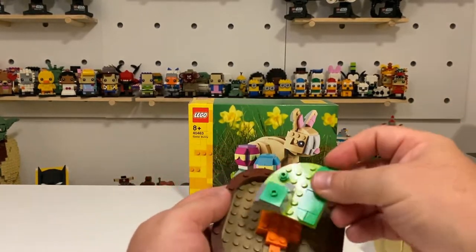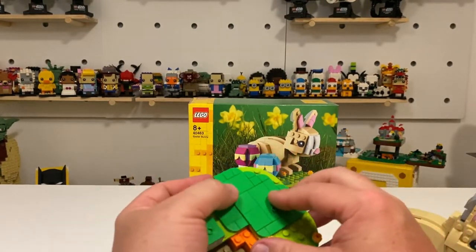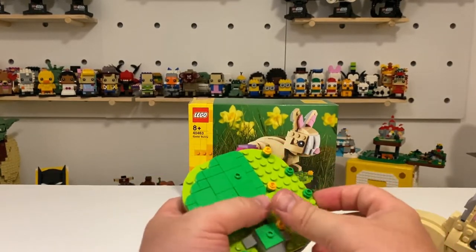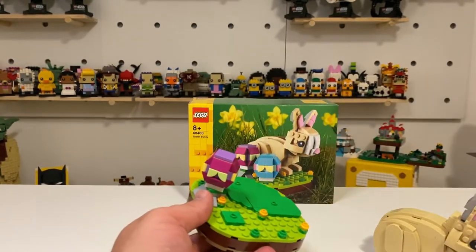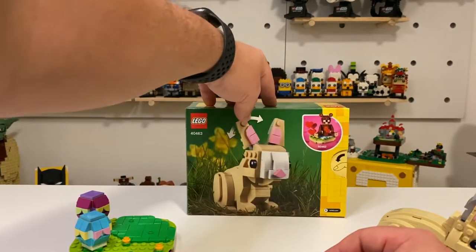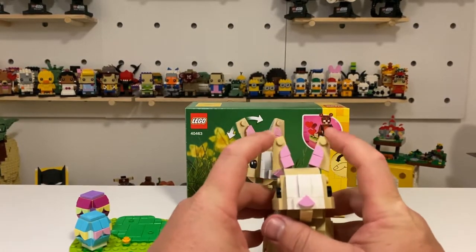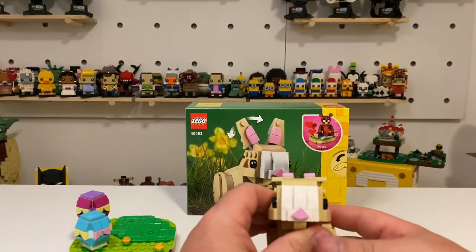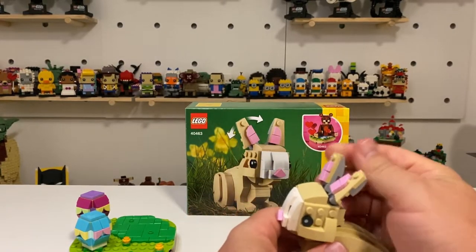So now let me see if I can put these back on. That was the first thing with this set I wanted to highlight. The other thing that surprised me was how many moving pieces there were. Now we knew from the box art that the ears would move, and yes they do — they move out and back. So they move as expected, which is great.